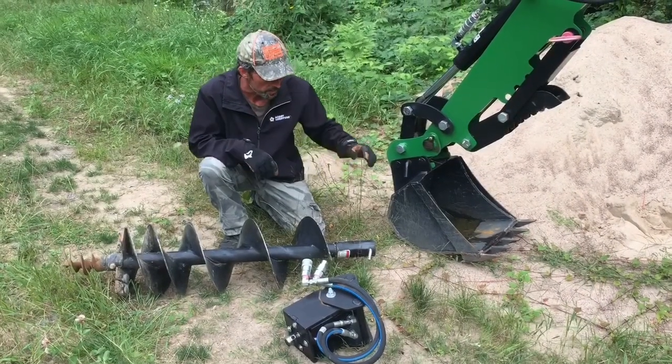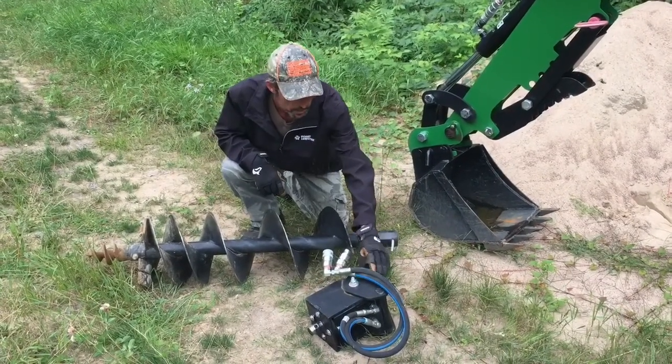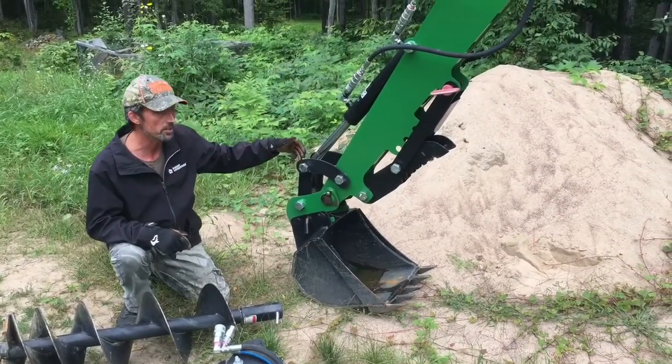So this is what's included with the kit. Here we have a 12-inch auger. We have the hydraulic actuator and attachment point, and the hydraulic lines, and all the fittings required to attach it to the bucket cylinder.